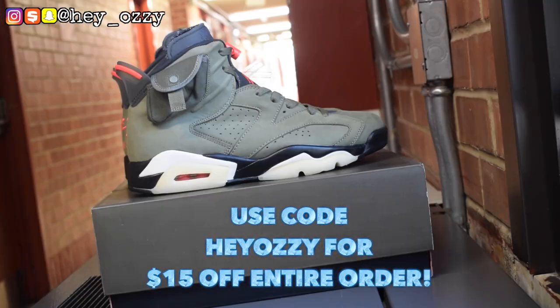Hi guys, my name is Ozzy and today I'm going to be doing a review on the Air Jordan 6 Travis Scott, aka the Cactus Jack. I got this from shooout.ru. If you want to get $10 off your entire order, use my code HEYOZZZY — that's H-E-Y-O-Z-Z-Y. I'm going to put it on the screen and in the comment section as well as the description.